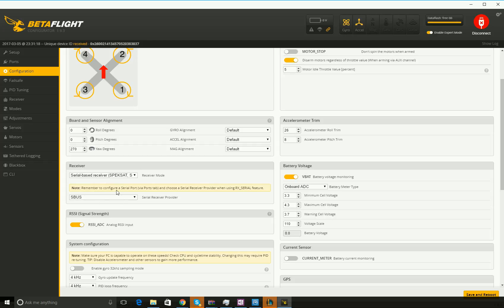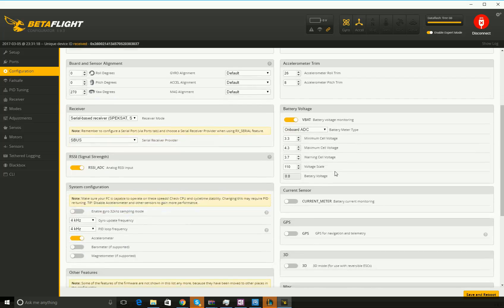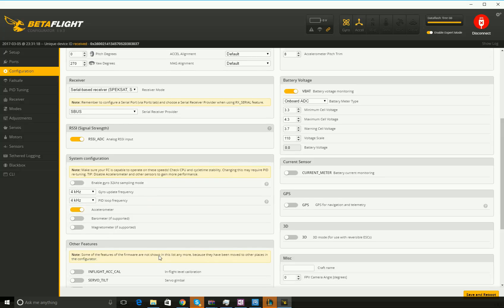If you have the FrSky receiver, my board handles DShot 300 pretty well. I have the VBat setup and 4K and 4K for the gyro and PID loops.